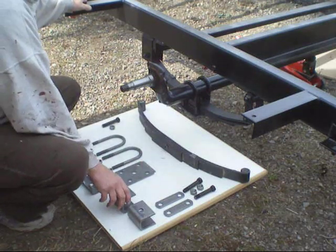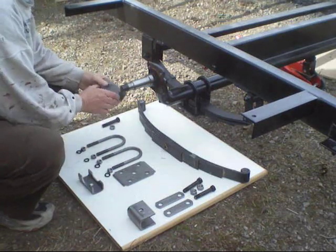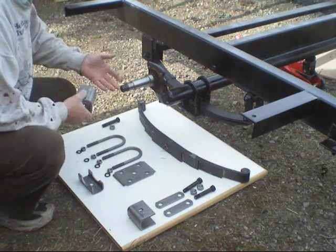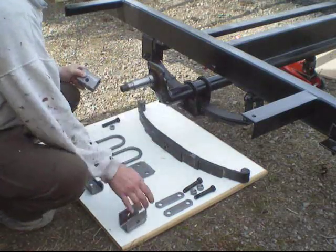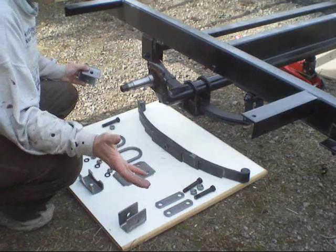These are the brackets I was talking about earlier — see these ones here, that's longer there. These are different configurations, might not be a big deal, but I'm not quite sure. And again, different up here, a different kind of configuration. It might work, but I'm not a welder, so I don't want to start messing around with welding if I don't have to.